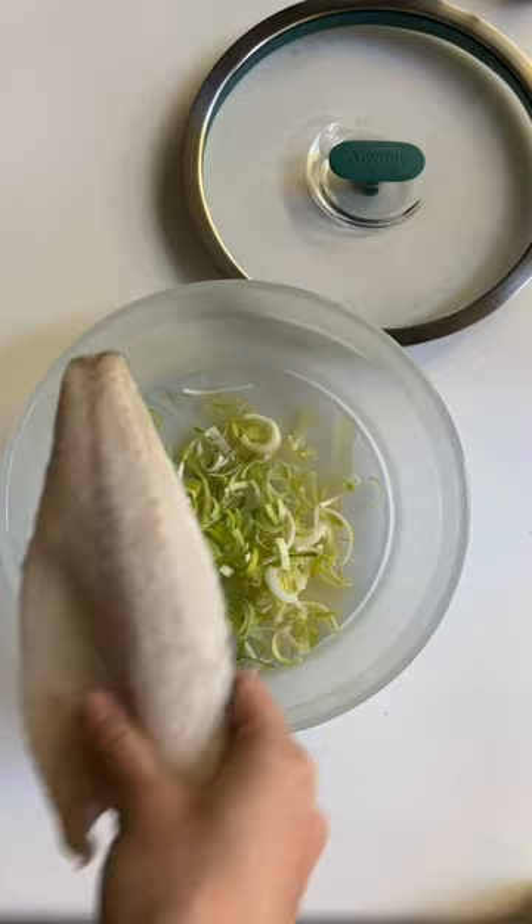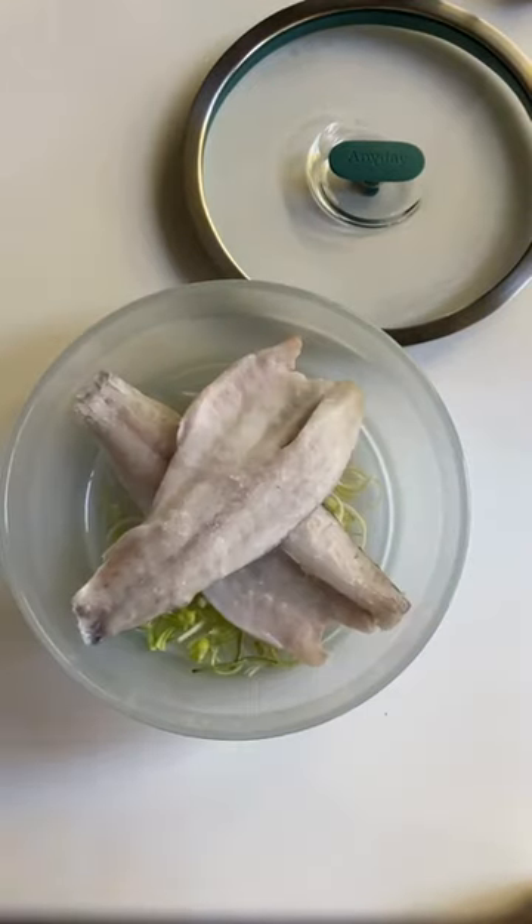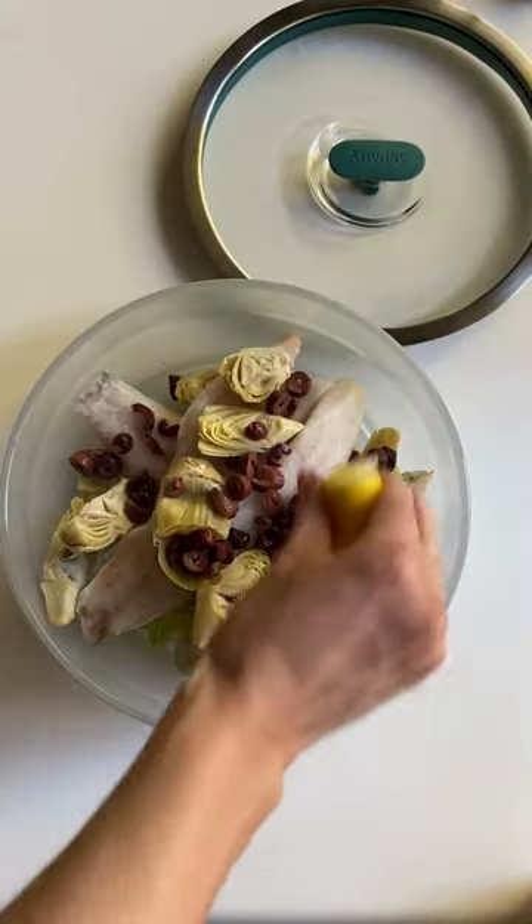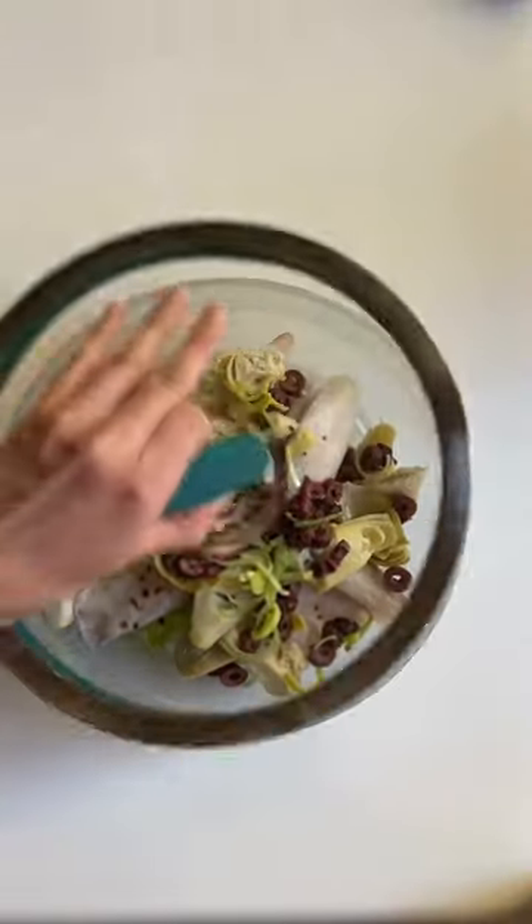To make this stupidly simple dinner, I add olive oil to a large shallow dish, then stir in some chopped leeks. Top with frozen branzino, artichoke hearts, kalamata olives, lemon juice, and chili flakes and the rest of the leeks.